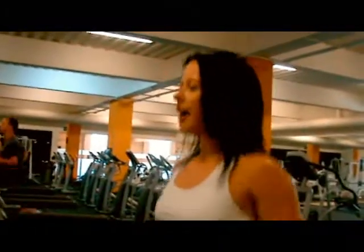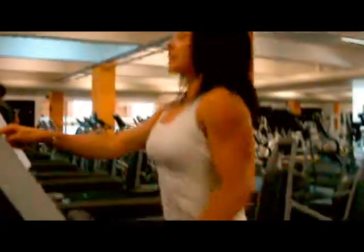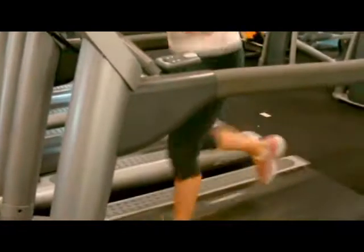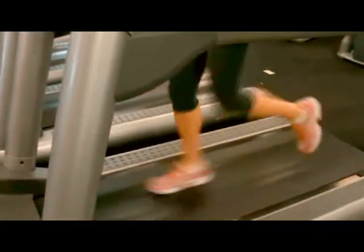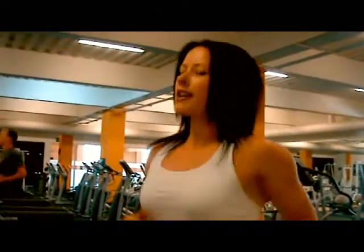Once you've got the hang of the walk, you are going to take it into a nice easy jog. So increase your speed — you still want to be nice and comfortable. You are going to jog for a minute. Just warming up, we'll do that for a minute.